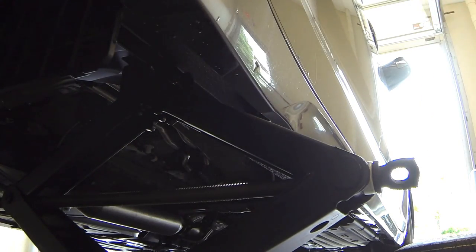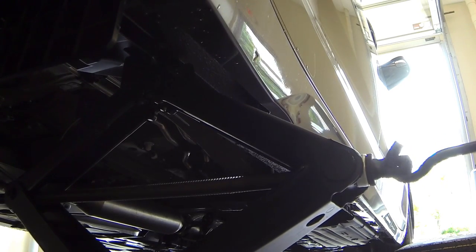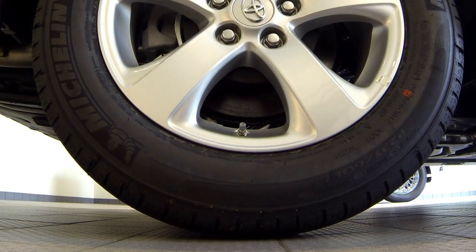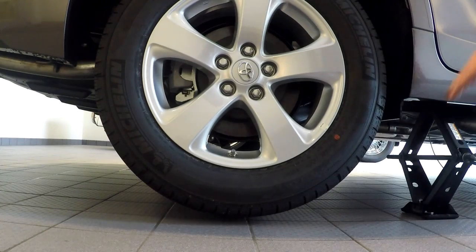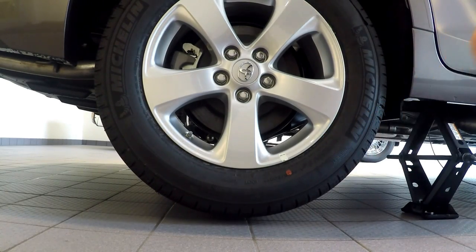The jack has now been raised up against the vehicle. To raise your vehicle, take the hook end of your extension arm, place it in that little loop, and rotate clockwise to lift the vehicle up. You can see the vehicle raising up. From the side profile you can see the tire raising up — you just need some daylight under that tire and you're good to go.